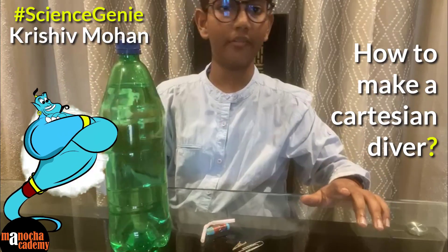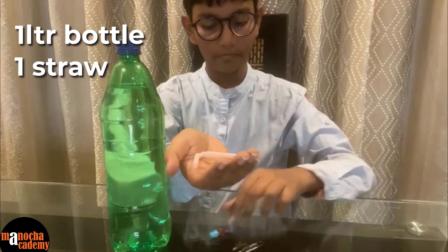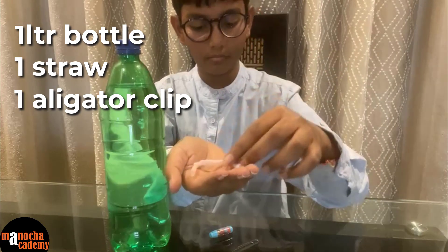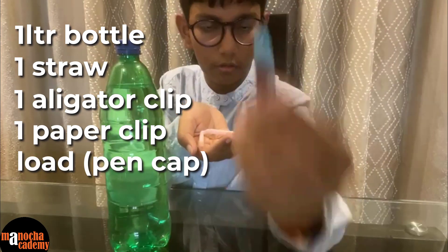Over to you Krishiv. To make your Cartesian diver you need a 1 litre bottle, a straw, an alligator clip to hold the load, a paper clip, and the load.